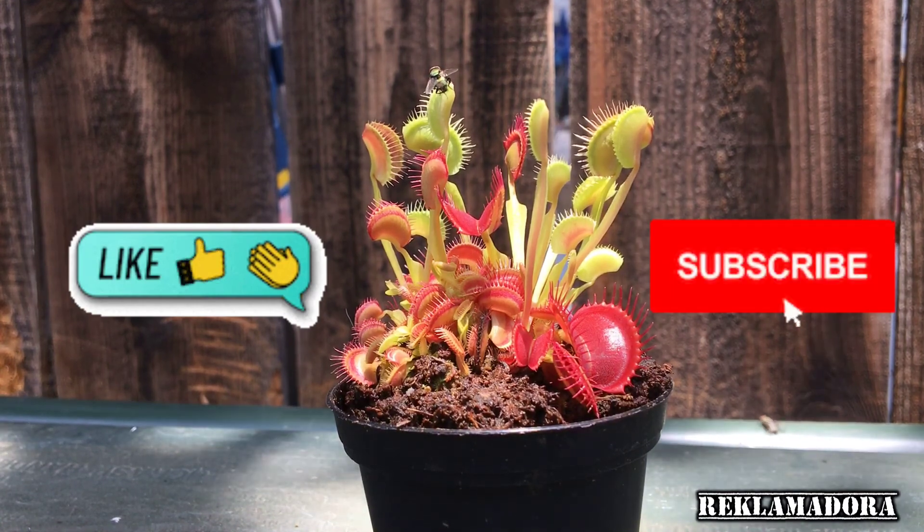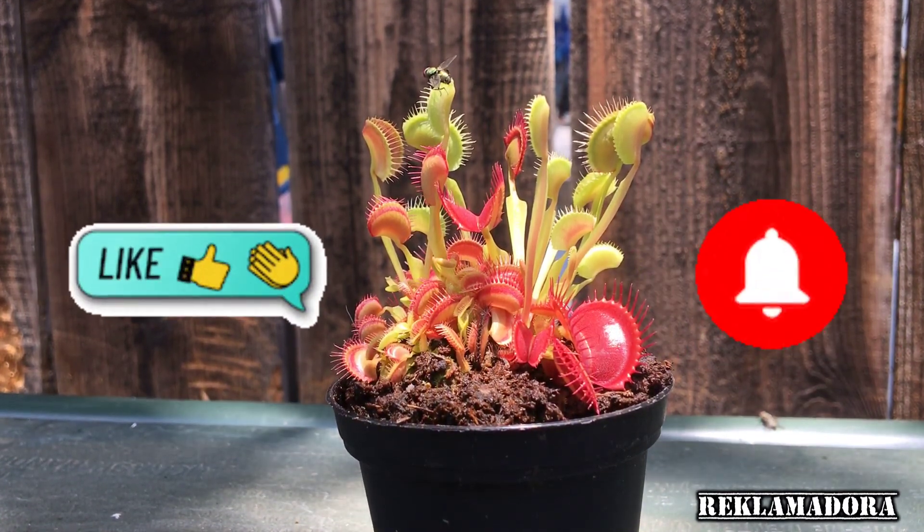And that's it! Don't forget to hit like and subscribe. Thank you for watching.